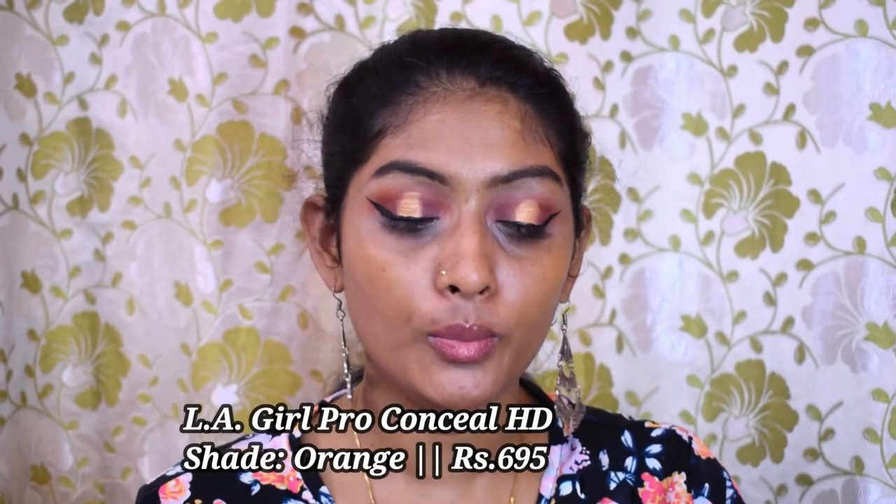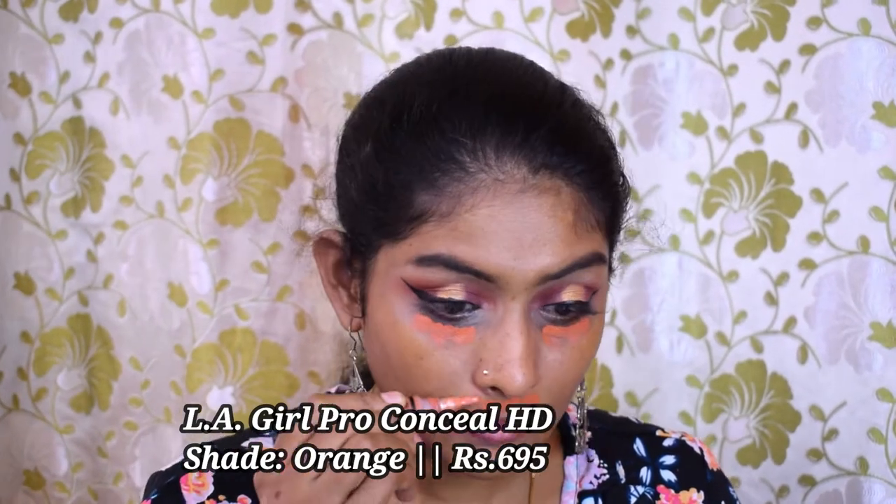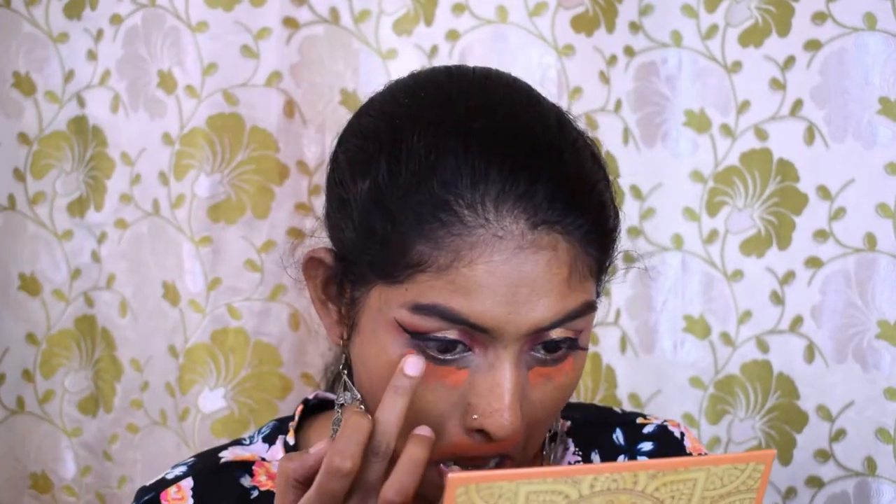Let's go for our base. Let's start with color corrector. For color corrector I have the Elegon Pro Conceal in the shade orange. I'm going to apply this under my eyes and around my mouth and blend it with my finger.